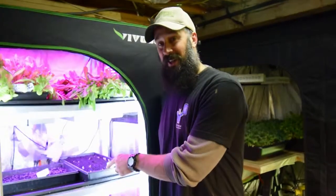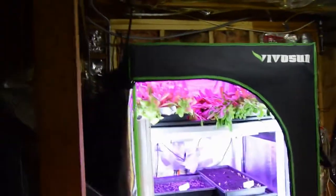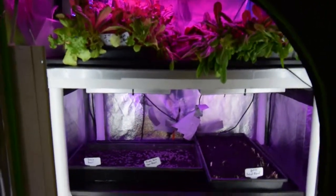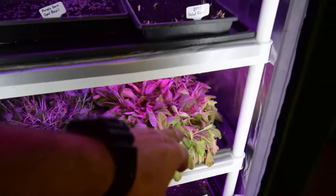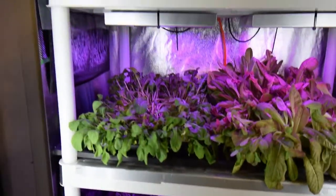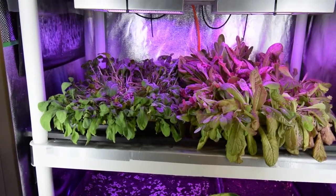Hey everybody, this is Brian from P&B Homesteading. Wanted to give you the update for the midsize tent and kind of show you the sad little guys I got in here right now, because I forgot to come down here and water yesterday. The basil's doing real well because I kept it moist, but yesterday I got busy doing home improvements inside the house. The arugula and the gourmet salad blend got a little dry on that shelf so they kind of wilted over, but I gave them a good dose of water so they should be back to normal.